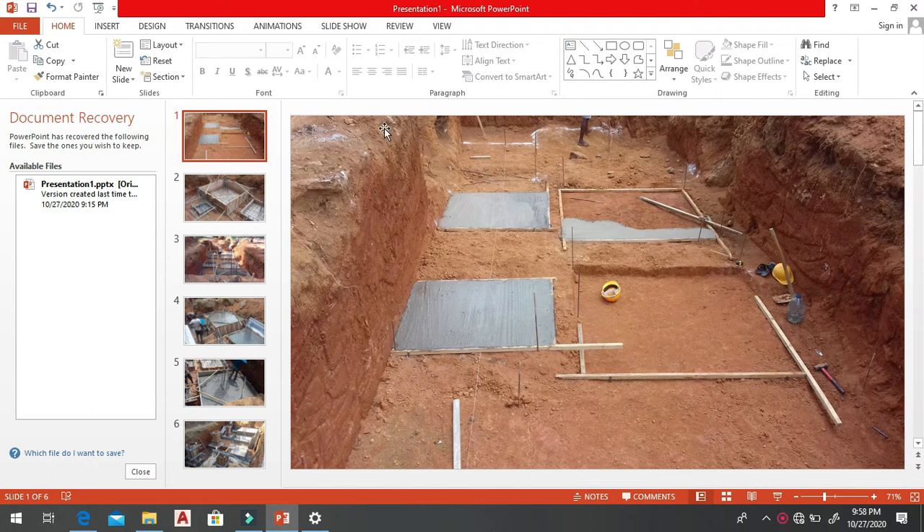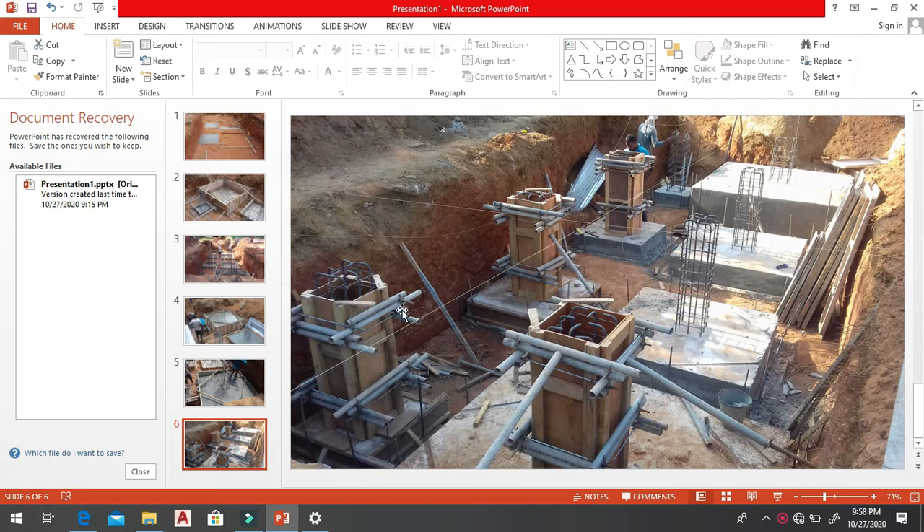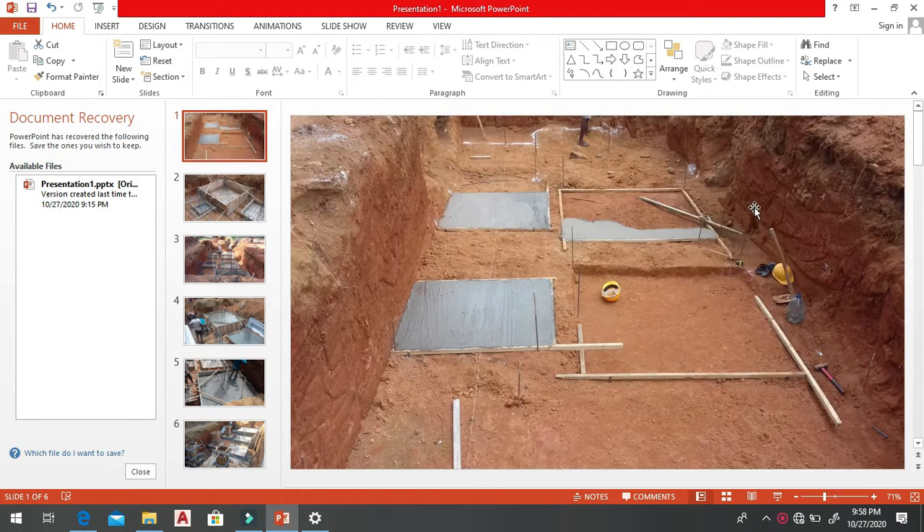In this video I am going to talk about how to do the footings of a column. In the first picture you can see the completion — we are going to construct eight footings here. These are the footings and these are the stud columns. First we have to do the excavation.